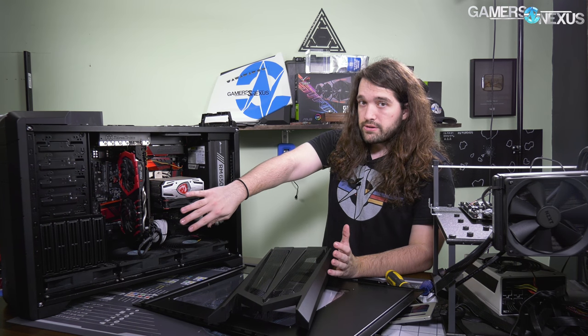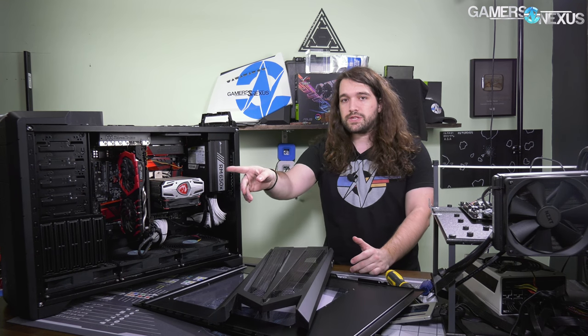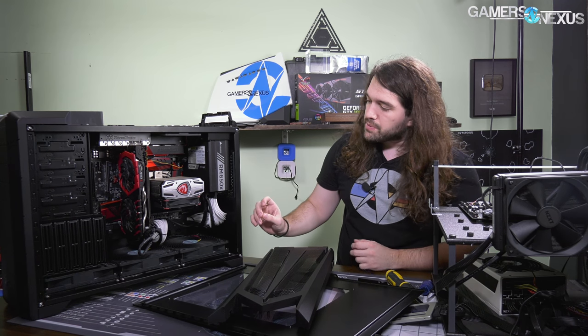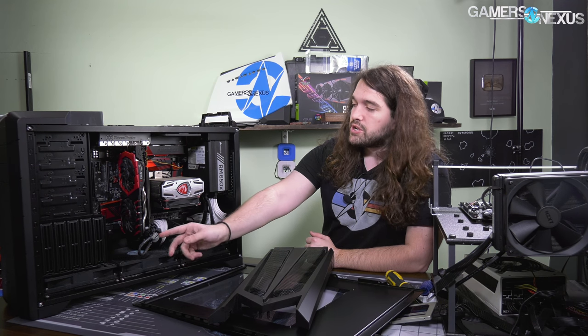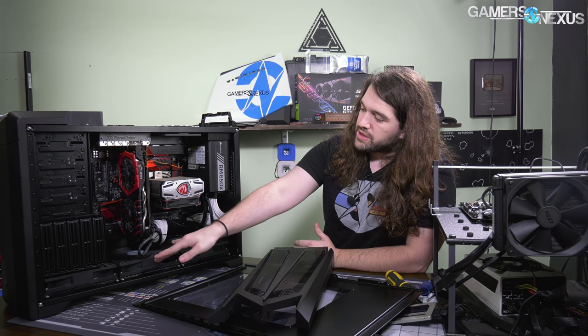The main thing here is to test thermals and noise. From a noise perspective, the completely closed-off front means no noise escapes toward where the user is positioned — all the noise is lower in the case. From a thermal perspective, you're feeding air within six inches straight into a tower cooler, since liquid coolers weren't that common at this point, and also feeding air within an inch of the GPU — or at least around either side of the card.